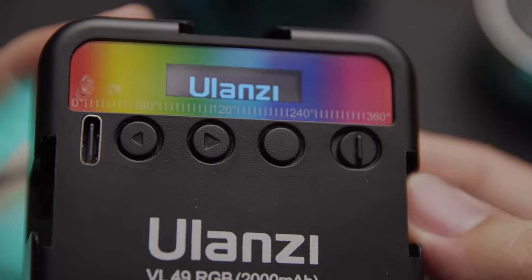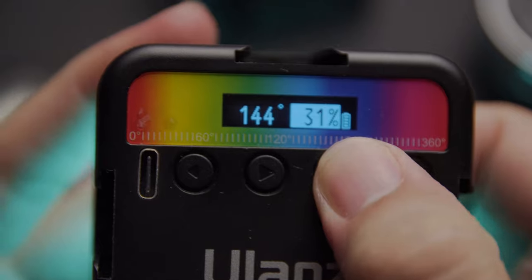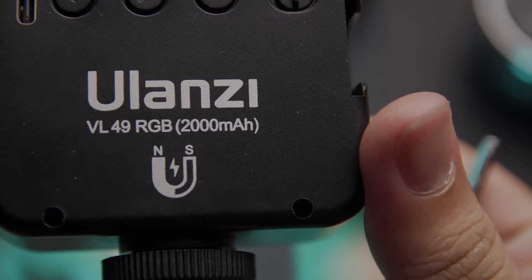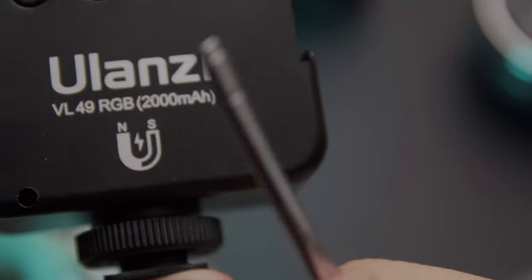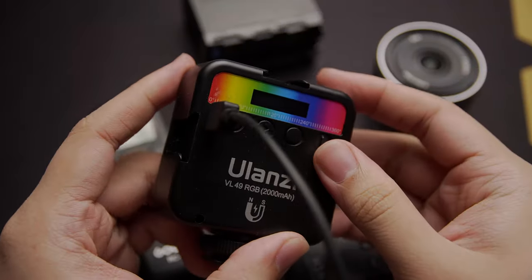It has the left and right buttons for controlling either the temperature or the color of your RGB, a switching button, and an on/off switch. It also has a magnet on the back so you can stick it to anything that's magnetic, and it also has a USB Type-C charging port on the back.